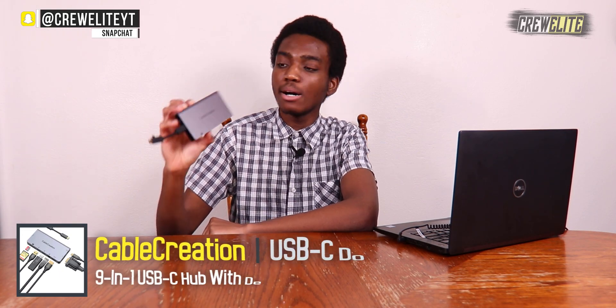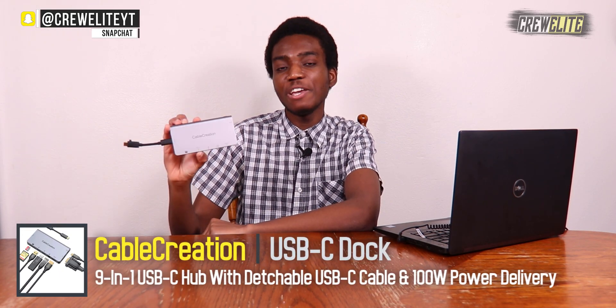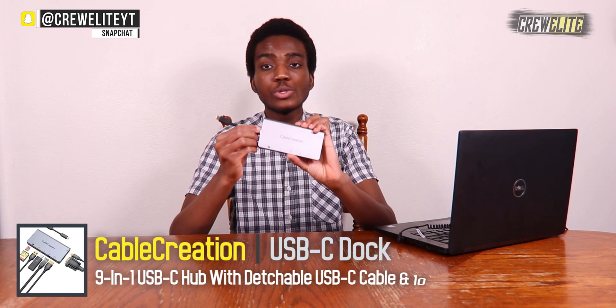My final thoughts on the Cable Creation 9-in-1 USB-C hub — I'm fairly impressed with all its capabilities and features. I really love that the USB-C cable is detachable, meaning I don't have to worry about it getting damaged, and I can swap it out for a longer cable if needed. If I want to store it away, all I have to do is slide it back into the little hidden compartment, and I can easily take this on the go knowing my USB-C cable is safely stored inside. I like that they included that hidden compartment.